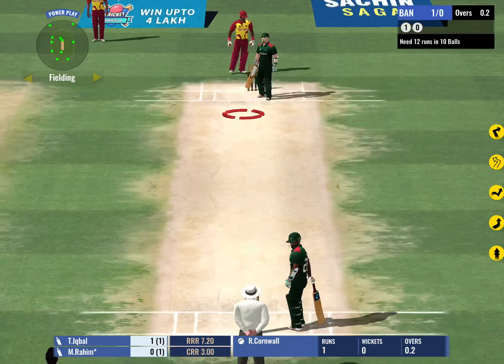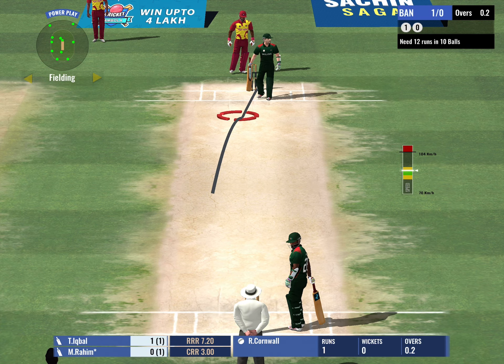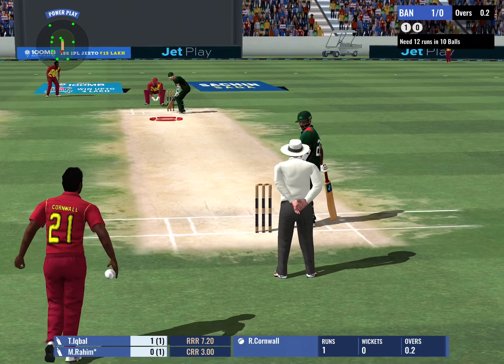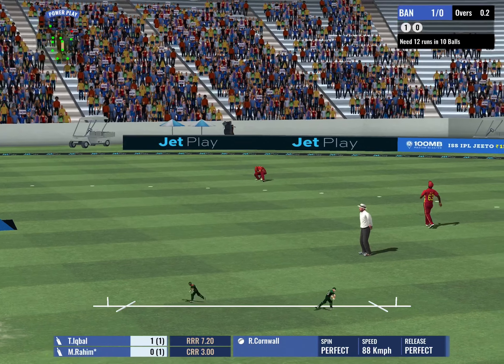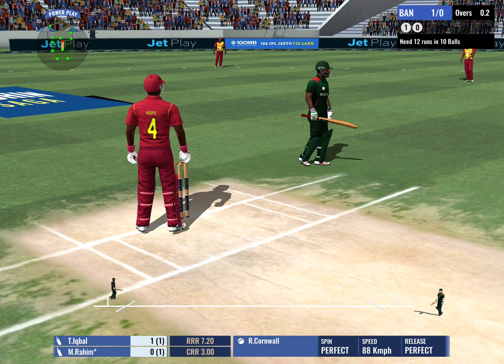Good tight bowling from the bowler — the batsman can't do much when you bowl like that. An easy single there, kept the scoreboard ticking.